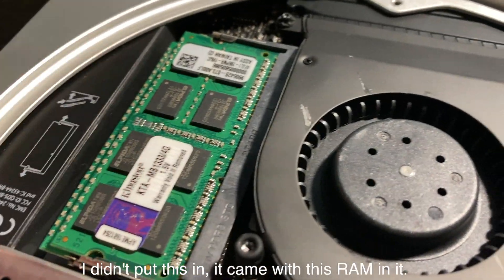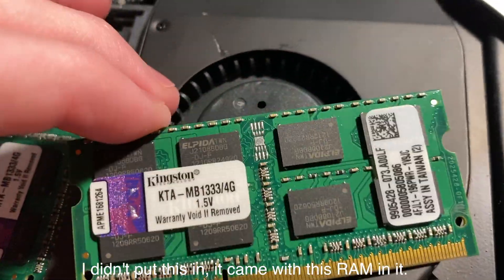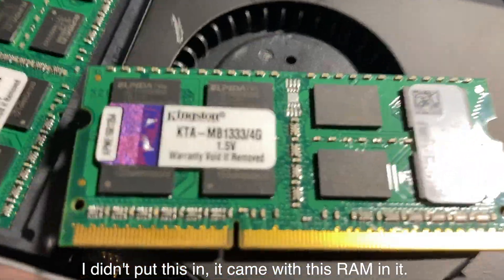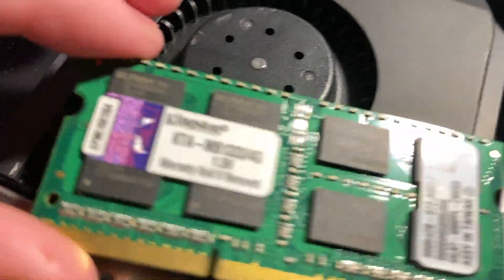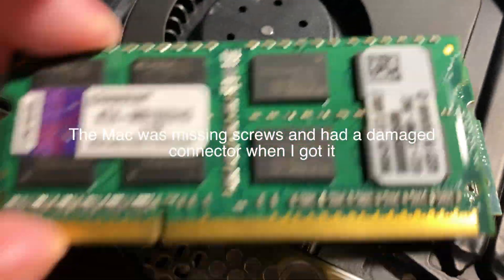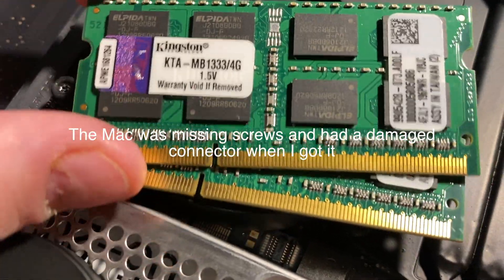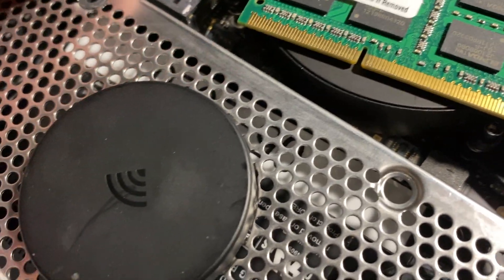That's not original Apple RAM. I didn't know this was four gigabytes per stick when I found it — I thought this was a two gigabyte stick. So I booted it up and this has eight gigabytes of RAM in it. You can see it says 4G right there, and both sticks are the same: four gigabytes each.